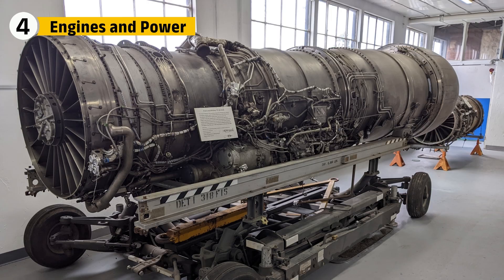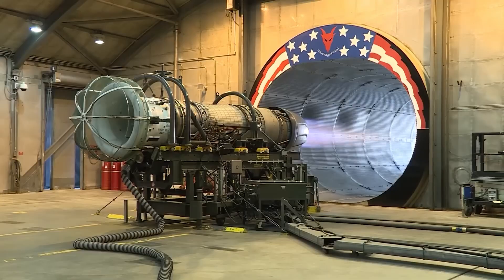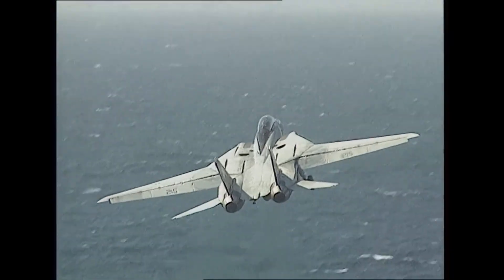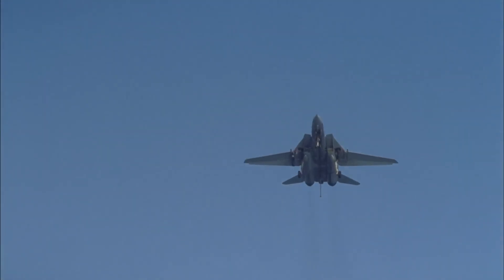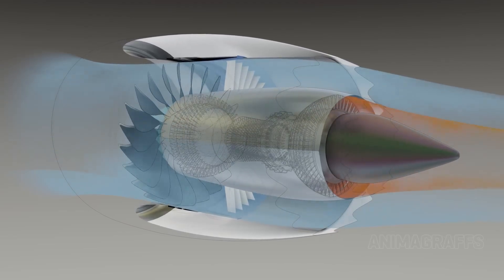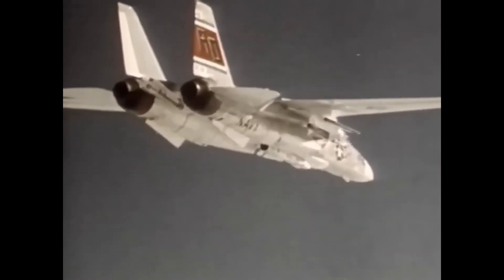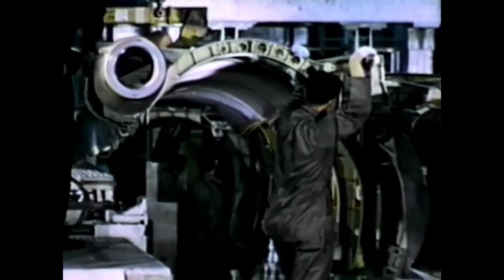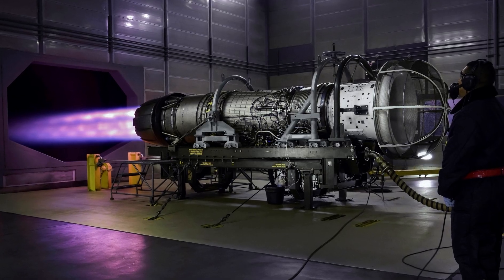Powering the F-14 was a pair of Pratt & Whitney TF-30 engines, which gave the aircraft its speed and agility. These engines were capable of producing over 20,000 pounds of thrust each, allowing the F-14 to reach speeds of up to 2,485 kilometers per hour. The engine intakes were designed to handle large volumes of air at high speeds, ensuring the engines ran smoothly even at extreme altitudes. Early models of the TF-30 had reliability issues, which led to modifications in later versions — especially with the introduction of the F-110 engines, which offered improved performance and reliability.